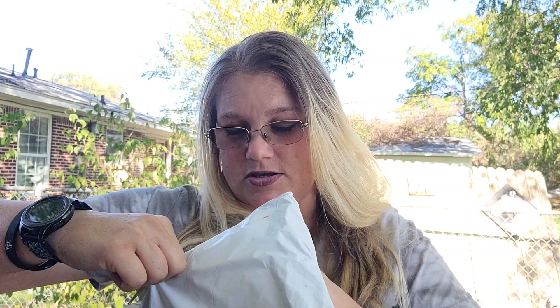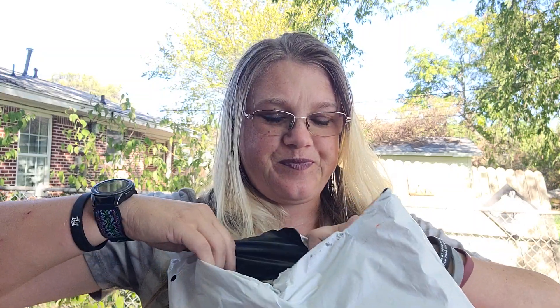I do like Temu because the stuff is good quality — great quality. It's not expensive, guys. This is all kinds of stuff I ordered in here.